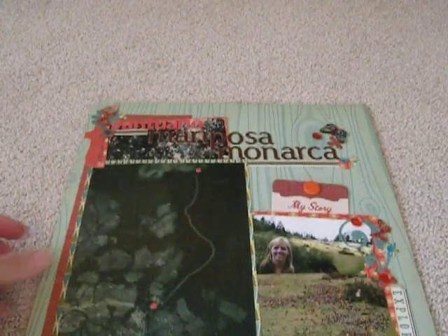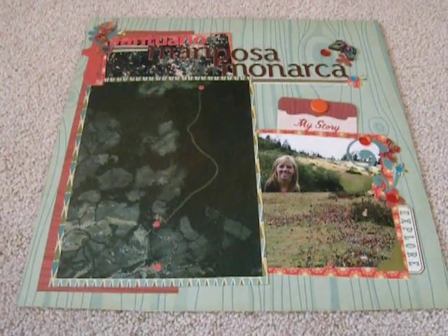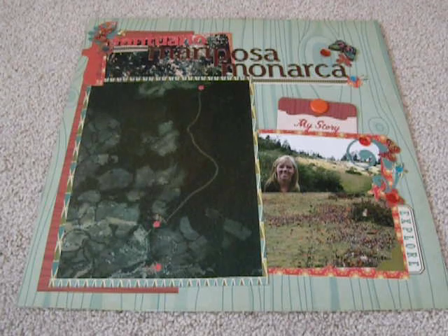I was inspired by Glitter Girl at Two Peas in a Bucket and how she slowly kind of goes through her travel layouts and puts them in an album. Since I've only done a couple little mini albums on some of my travels, and I have so many pictures with stories, I thought I would go ahead and just slowly start scrapping some of those travel memories and getting them into albums.